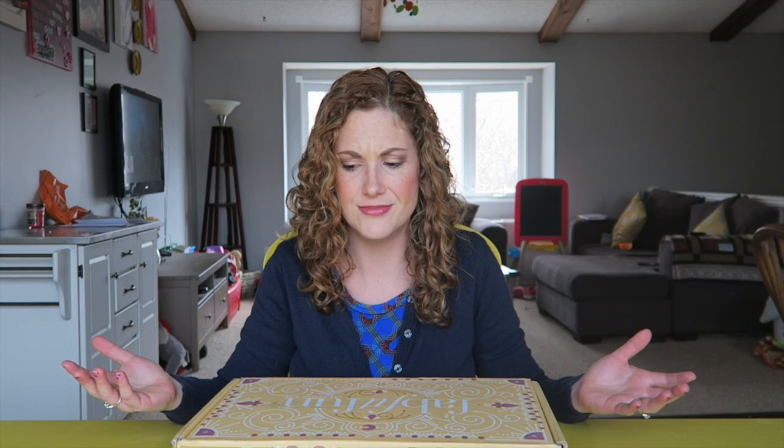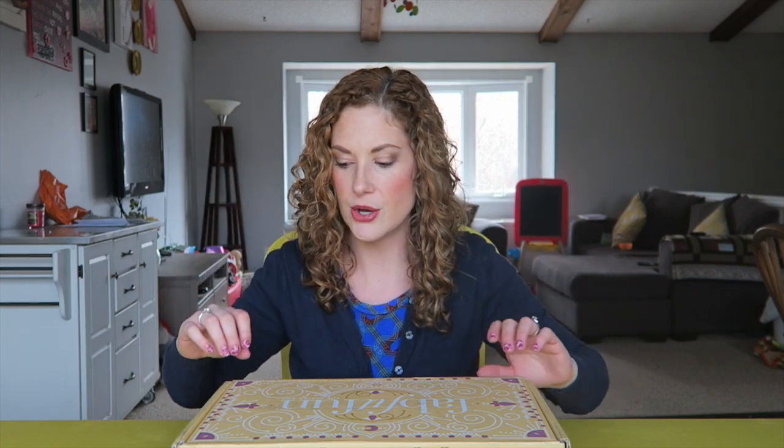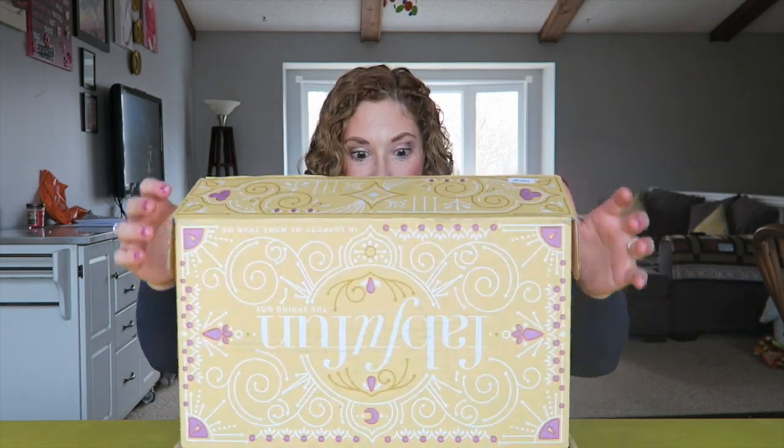I'm going to open this for you guys. If you've not seen all of my other FabFitFun unboxings, I'll put them in cards right here and in the description box below. You can play through them and watch them. So we're gonna open this — the spring box. I'm so excited.